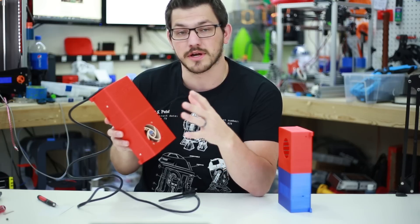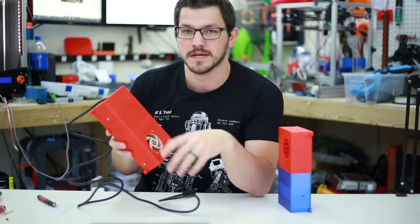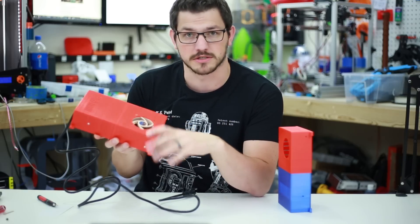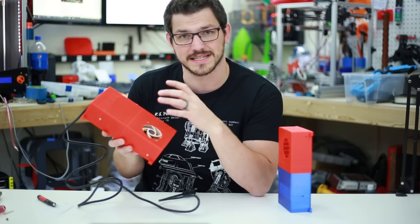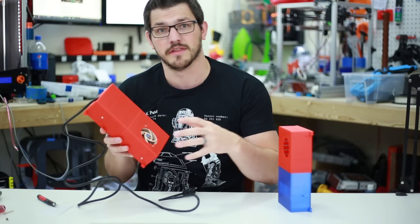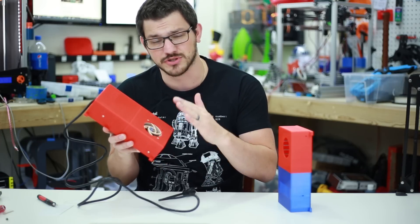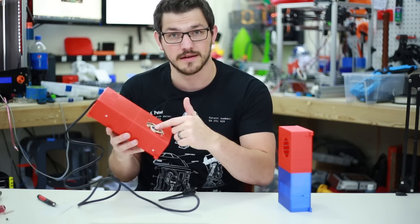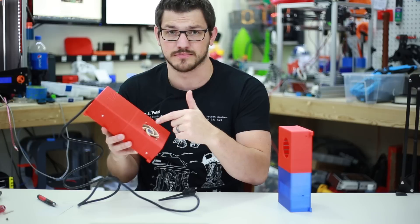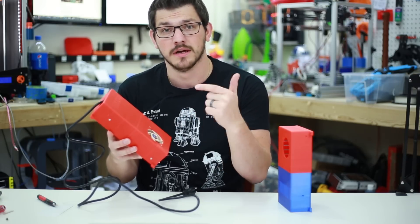The Ender 2 has gone through several iterations of its power supply — the very first one being like a laptop brick, the second one being a thicker power supply, and this is the third generation which is a slimmer one. I had everything working and it was going great until when I put the final metal casing on top, it pushed the fan down just a little bit too much and the fan would hit against one of the pieces of electronics on the board underneath.